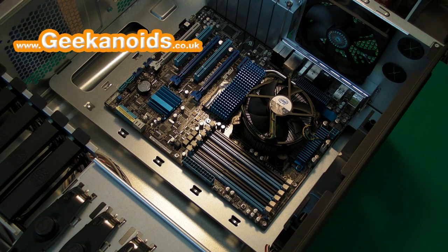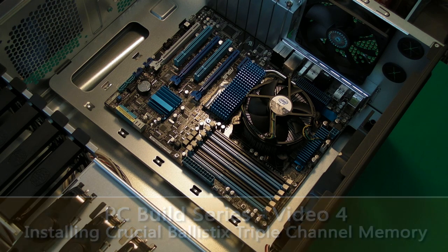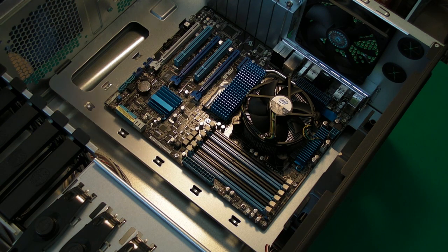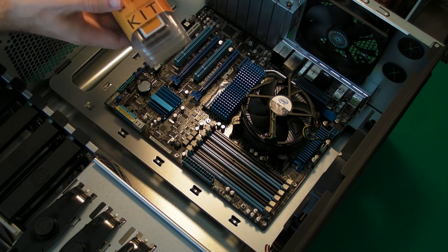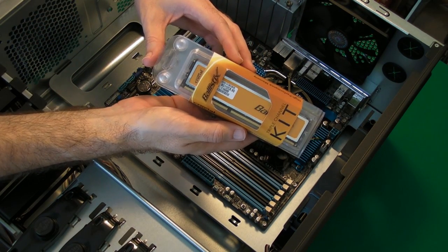Hi everyone, this is Dave from Geekanoid and this is video number four in my PC build series. In the previous videos you saw me installing the motherboard, the CPU and CPU cooler. In this video I'm going to be showing you how to install the memory. This is the memory I'm going to be putting into my PC.